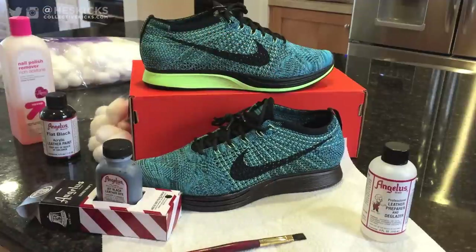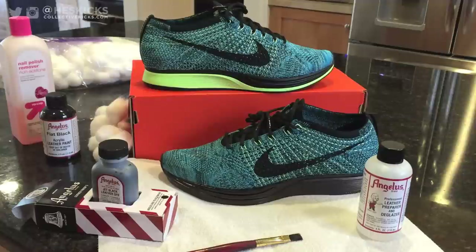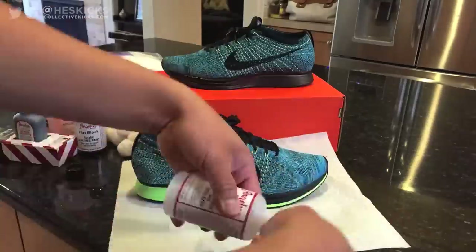If you guys liked the video, please give it a thumbs up. I'll be posting the second one as a follow-up very soon. Unfortunately, I won't have an on-foot video for this one because I ended up ripping off the fly wire immediately, but I will have an on-feet for the second video. So stay tuned for that.